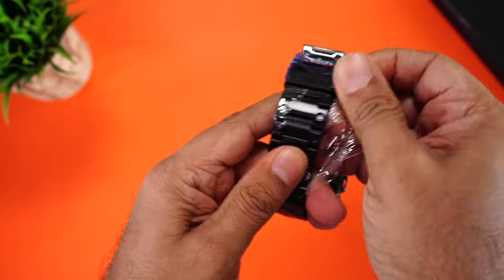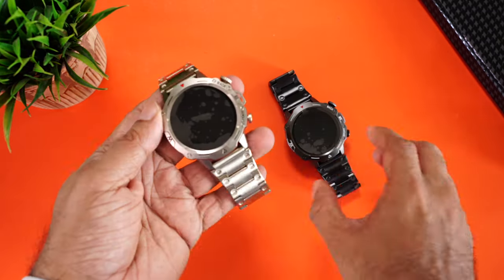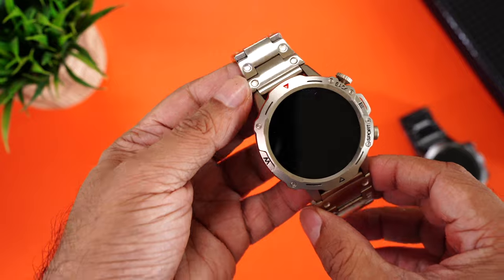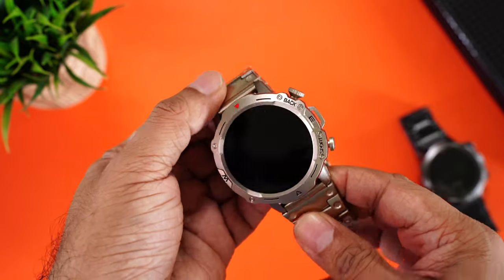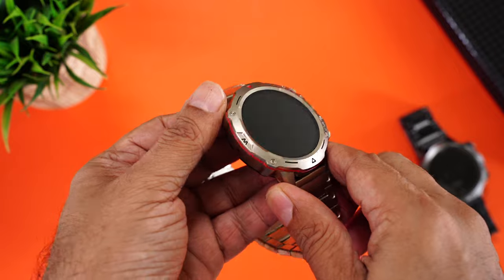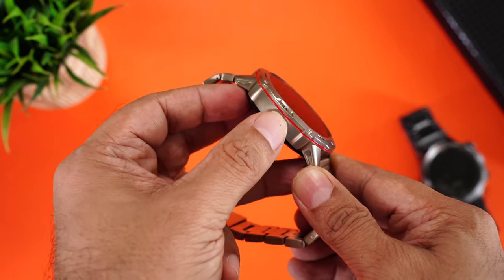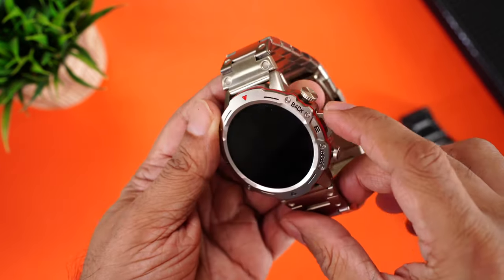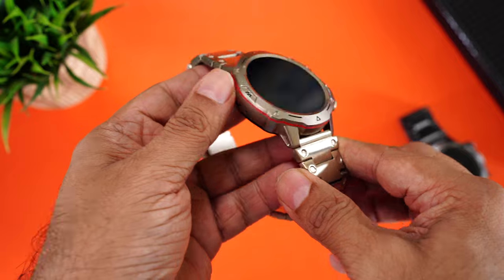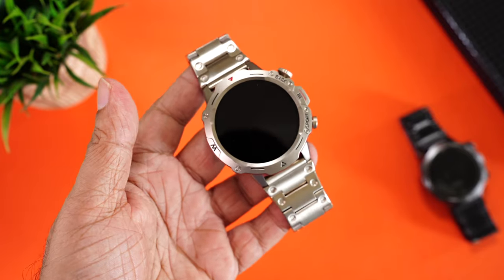The strap comes with plastic protection to prevent scratches — make sure you remove those. Now let's have a closer look at the gold variant. This isn't your typical shiny gold — it's more of a very subtle gold, almost starlight, a mix between gold and silver that looks really nice. There's a red line on all sides which gives the watch a really cool look. This is a full metal smartwatch — the frame, body, everything is pure metal.